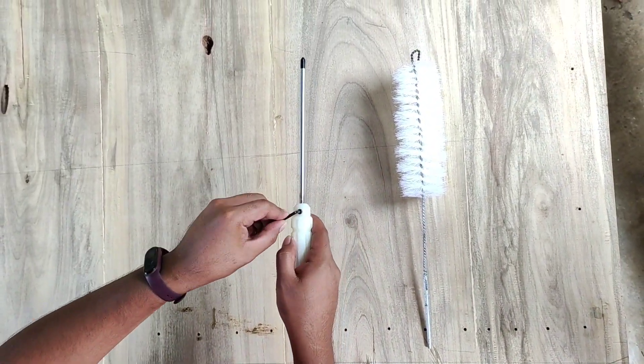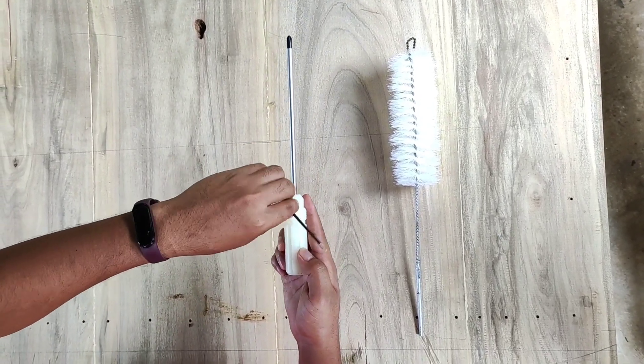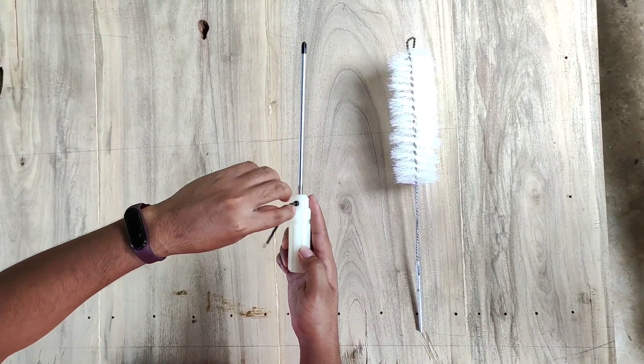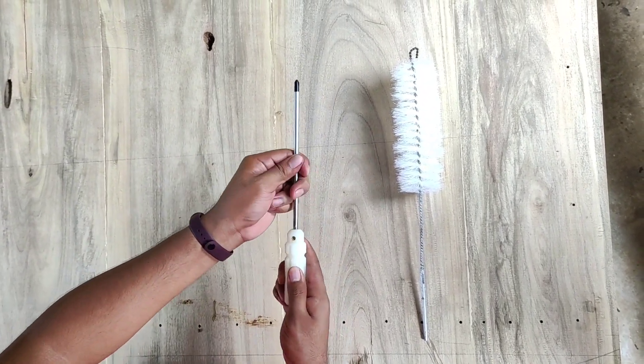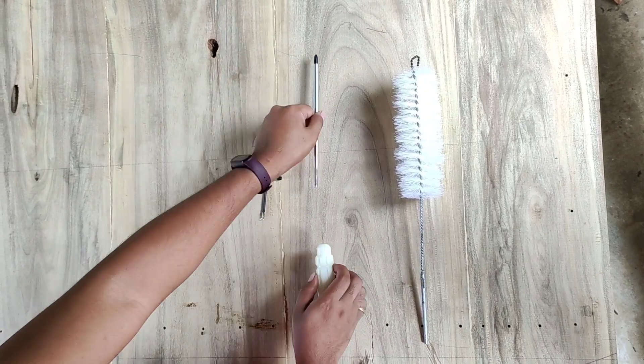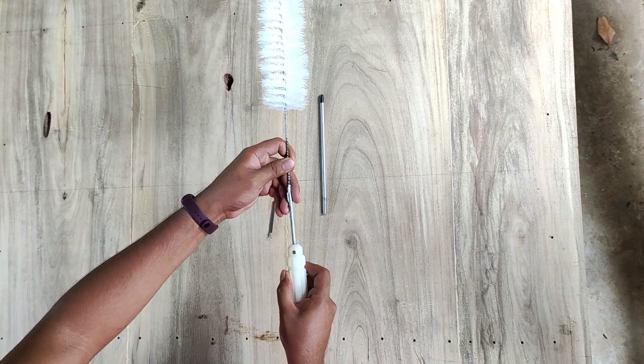By using the brush, remove first the screwdriver from the handle by untightening the allen head bolt using an allen wrench. Replace it with a brush, insert the brush and repeat the same procedure.